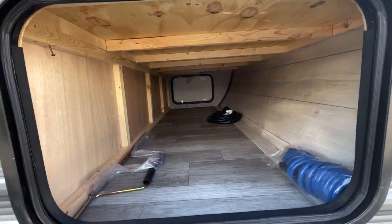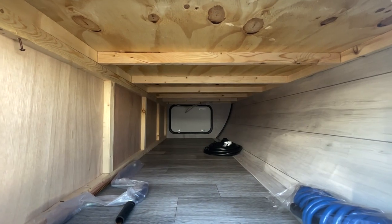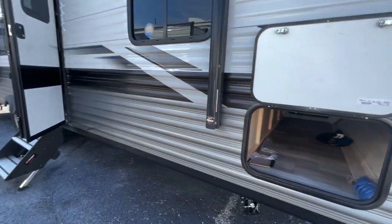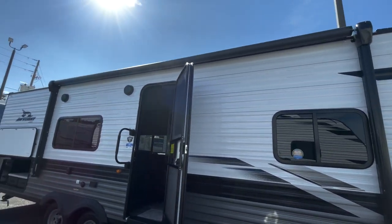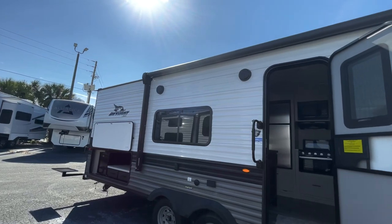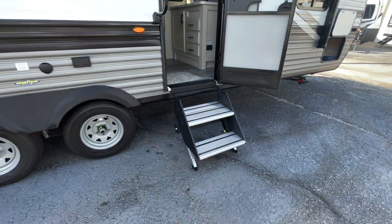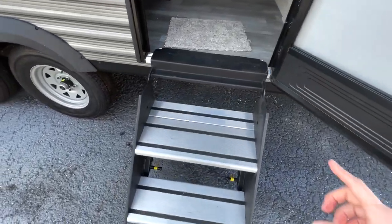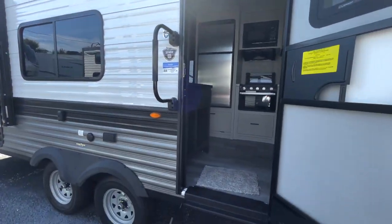Nice big pass-through storage here. You can see their quality construction — you've got plywood throughout. There's no OSB on board. It is Amish construction. On the exterior, you've got the nice big electric awning with the LED light up above. You've got your outside speakers and it does have the upgraded steps that will fold right into the coach when you travel.